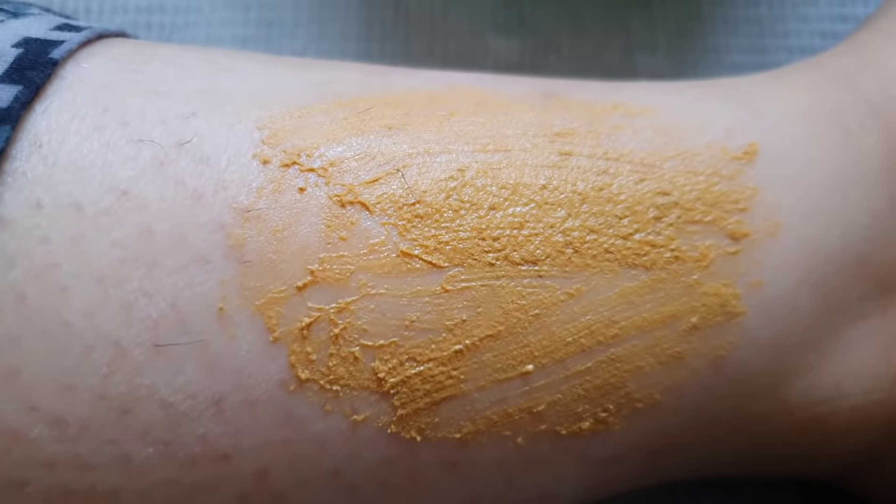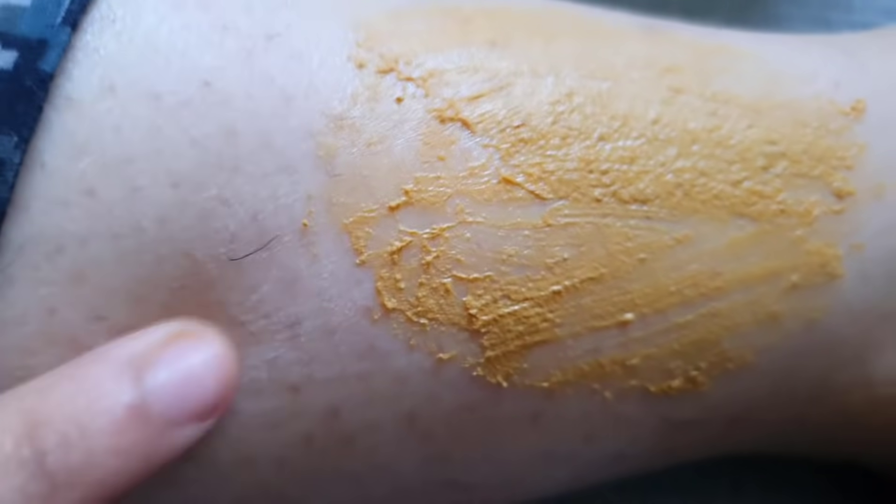Then remove it by scrubbing with your fingers, just like this. So that is the two-step remedy: step one, apply the baking soda and water mixture overnight; in the morning wash it off, apply the turmeric paste, let it dry, then rub it off with your fingers.